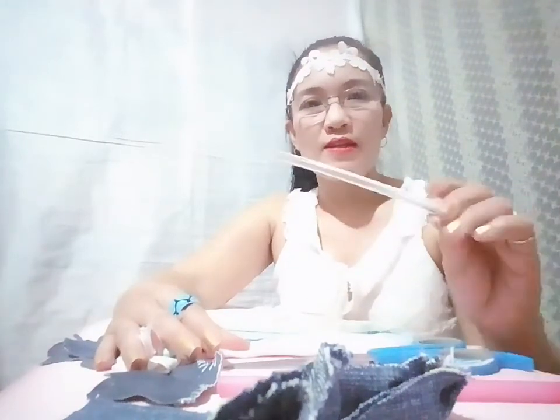Hello everyone, welcome to my channel. I'll be showing you my own way of making different flowers — at least five flowers. Here are my materials: different kinds of cloth, denim fabric, a scissor, a pen, a glue stick, a glue gun, and a needle with thread because I'm doing some sewing here.